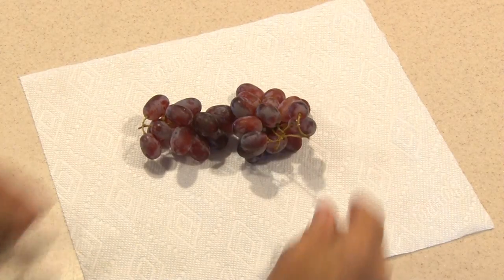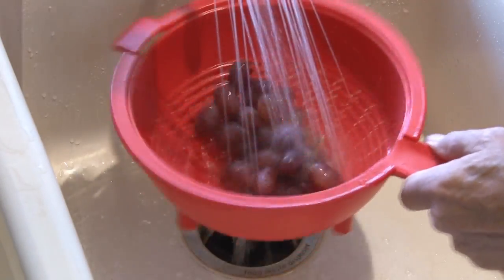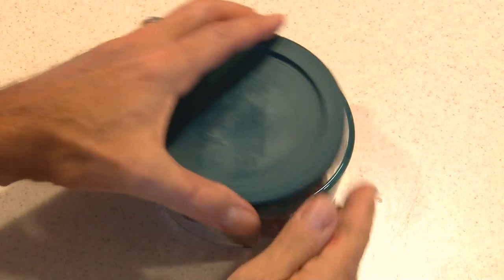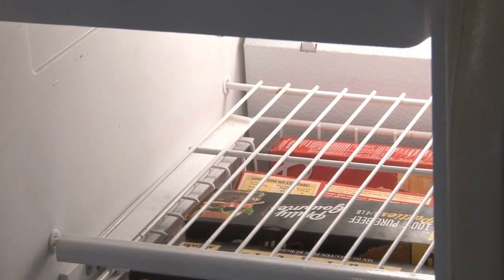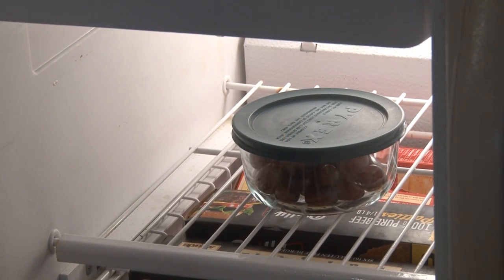Now it's time for grapes. Two bunches ought to work. Give them a nice bath to get off any crud, then load them all up in a small container, put it on the top, and now it's freezy time for you fellas — get in there and chill out.